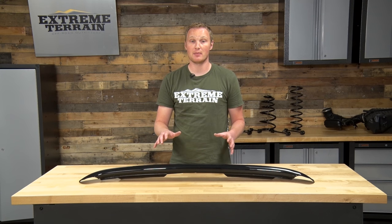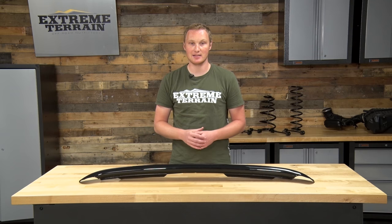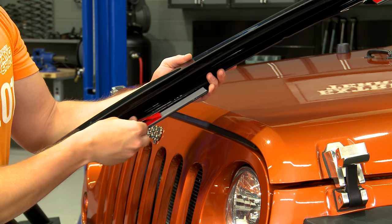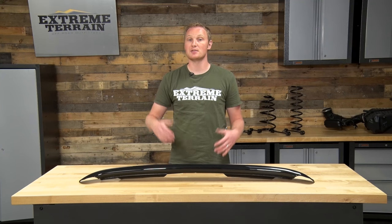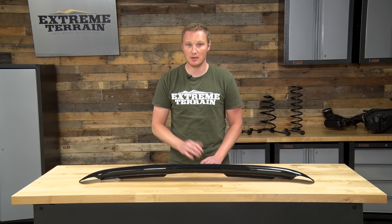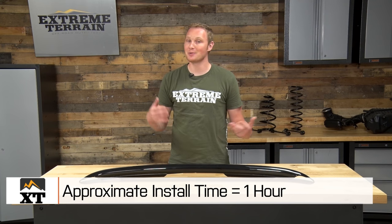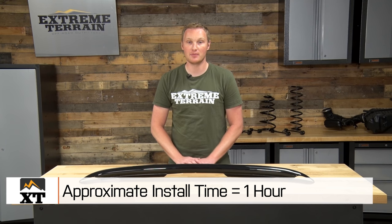After that, hold the bug guard up again and mark for the holes that you'll have to drill into the hood to get this thing attached. From there, you'll just want to remove the protective covering that comes on the 3M adhesive, press the bug guard into place, and install the self-tapping screws that come in the kit. The whole process will only take you about an hour, and you won't need any specialty tools, but you will need a drill with a sharp drill bit and a Phillips head screwdriver.